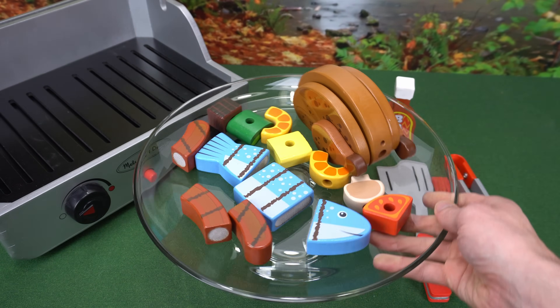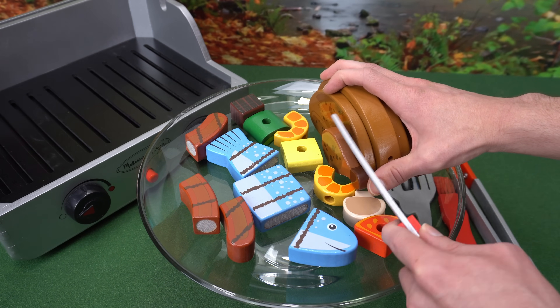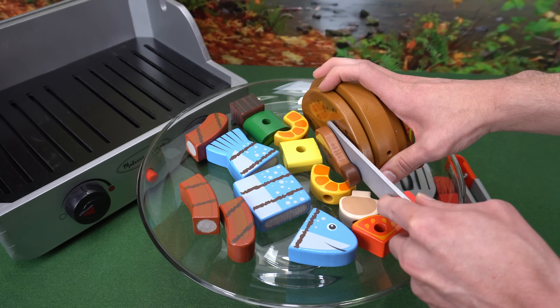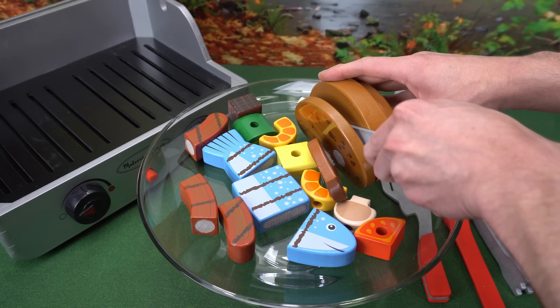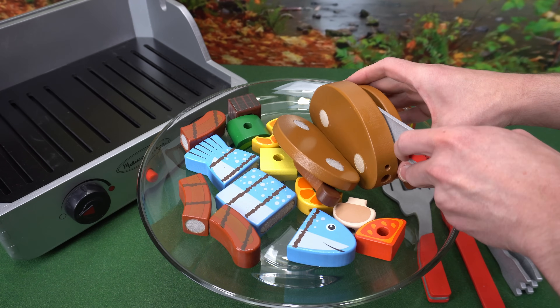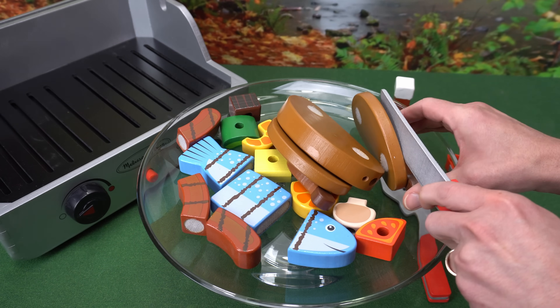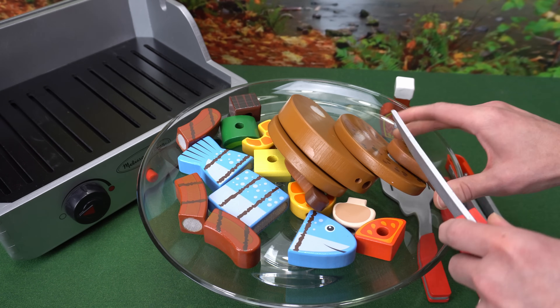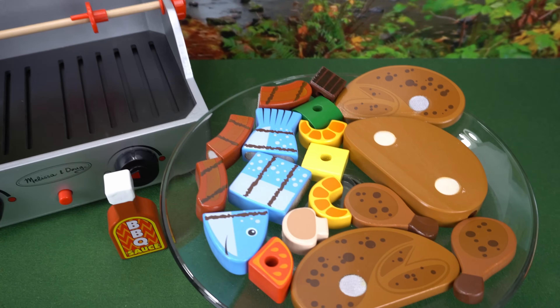And last but not least, our rotisserie chicken. Let's put it all together — wow, that was a lot of fun, and now it's time to eat!